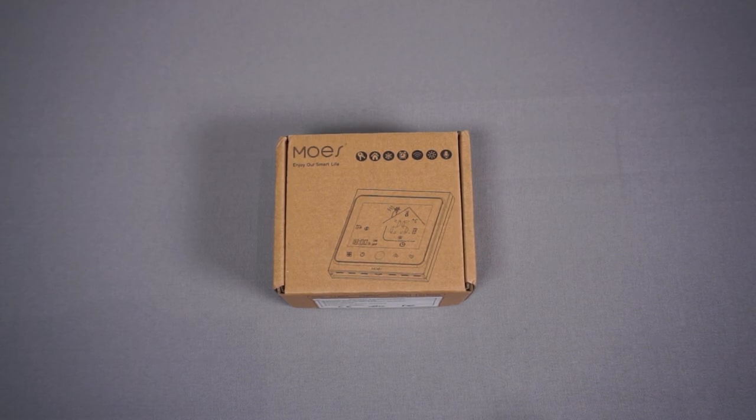You can now get these Zigbee thermostats fairly cheap and then use the hardware totally stock, so I'll need to make no modifications to the hardware or flash any firmware. In theory I can just plug this in and it'll work totally out of the box.